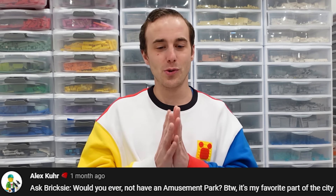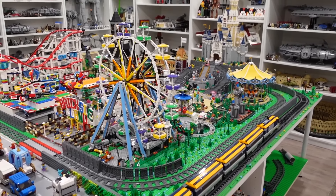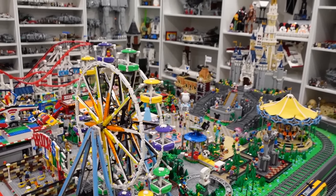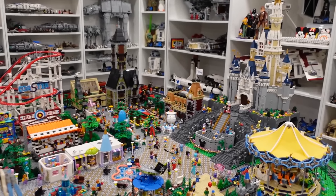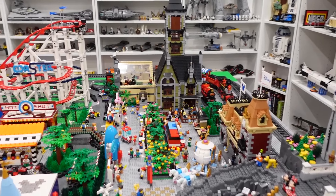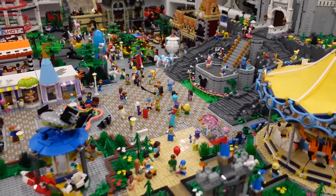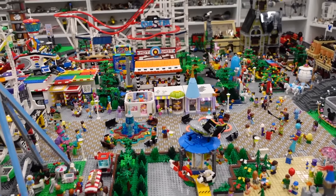Alex asked a question in regards to the amusement park. He says: Would you ever not have an amusement park? By the way, it's my favorite part of your city. Well, it's one of our favorite parts of the city too. Jose and I love amusement parks — we love going to Disney World, we love going to Universal Florida. We also love all the different Lego Creator Expert rides. I don't think I would ever get rid of the amusement park, it just looks so good. It's got the Disney castle, the roller coaster, the Ferris wheel, and so many other rides like the drop ride, the mixer, the carousel. So many minifigures are just telling different stories in the amusement park as well. We love it, it's never looked better, and we're happy with the amount of space it's currently consuming.